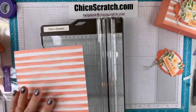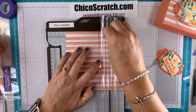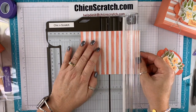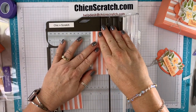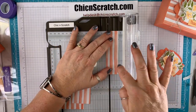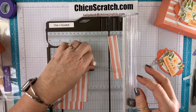Our first cut is at four and three-eighths — the leftover is scraps. The first piece is at two and seven-eighths, then one and seven-eighths, and then seven-eighths. I'm going to use the seven-eighths piece over on this side where it's a little easier to see.